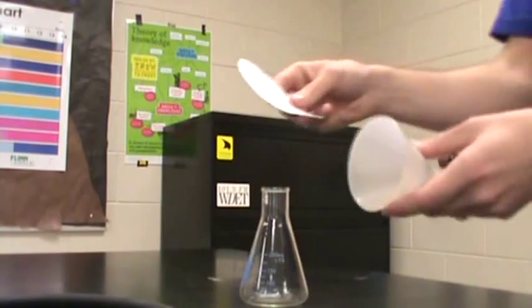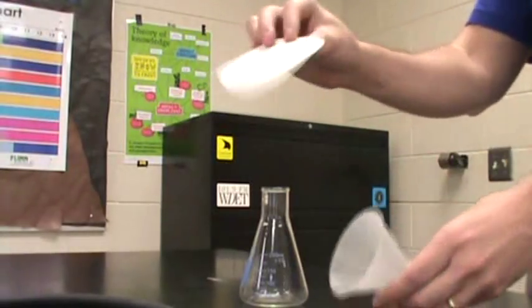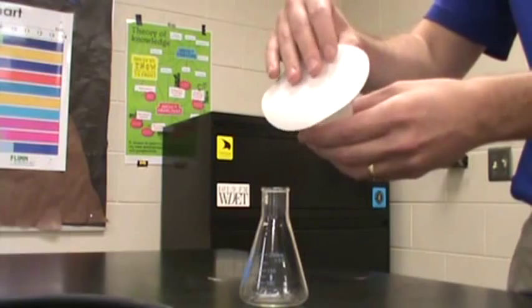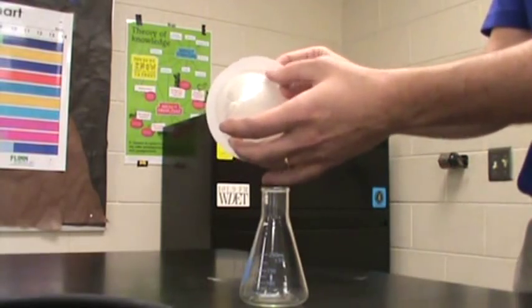So folding filter paper is really easy. A lot of people in chemistry classes will tell you really complicated ways to do it — a lot of you fold and kind of make an origami giraffe and all kinds of things. All you have to do is take your filter paper, set it on top of the cone, and kind of get it pretty even around so that you have the same kind of space on all sides.